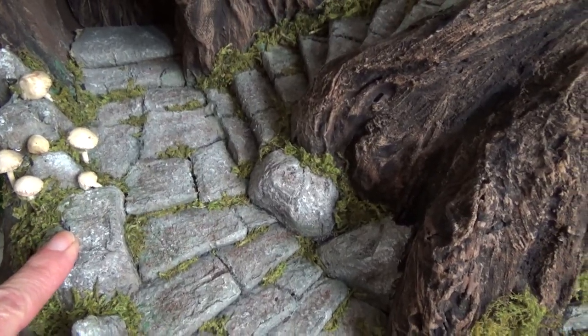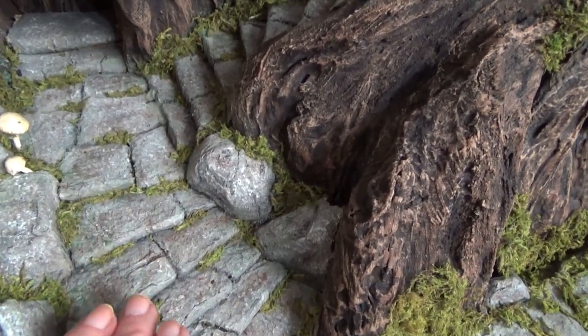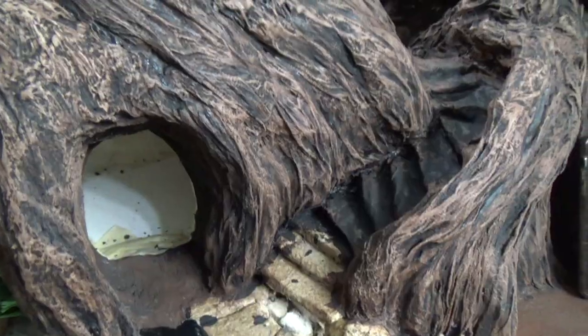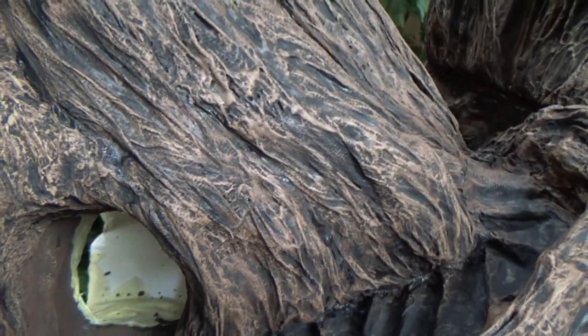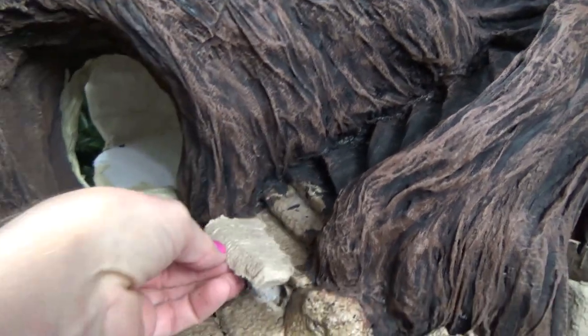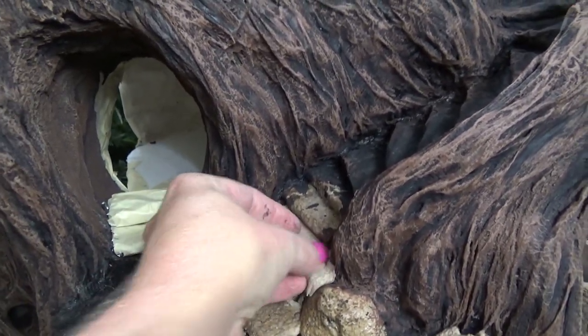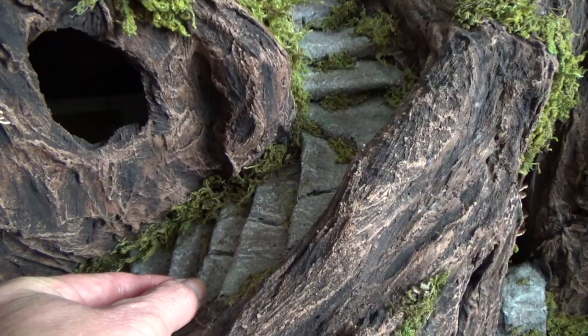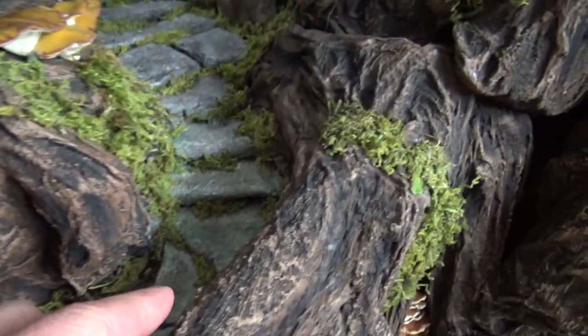Then I did these stairs the exact same way I showed you previously with the paper cup trays. I just kept inching my way upwards — this wasn't in the plan so it wasn't filmed. Every little bit I did was on a different day.